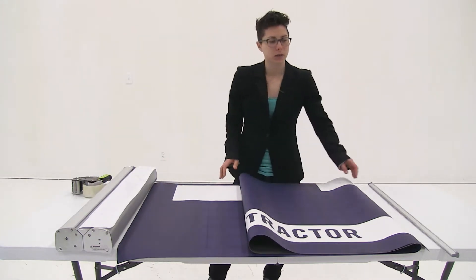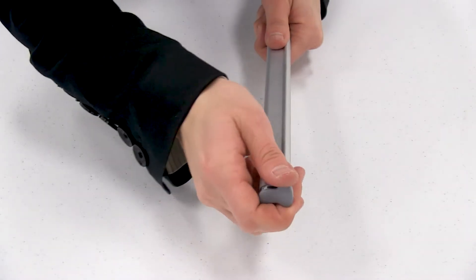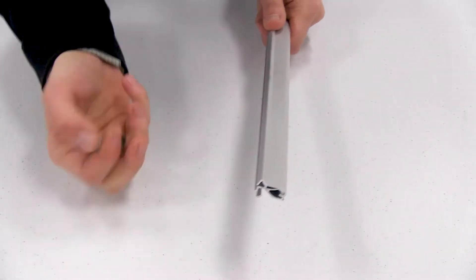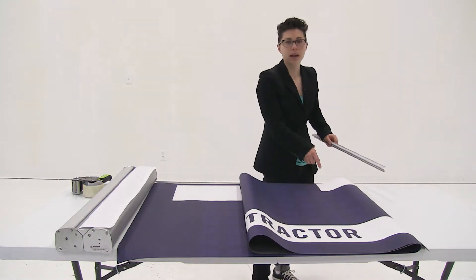First thing I'm going to do is remove the end caps from my snap rail and open it. I'm going to remove both end caps, open the snap rail, and then slide the snap rail onto my graphic.